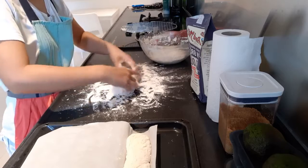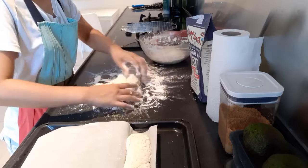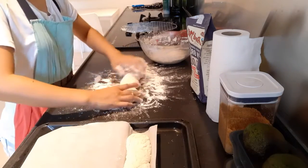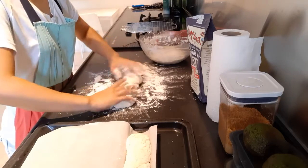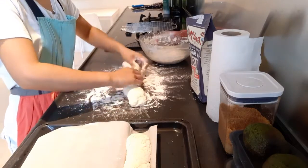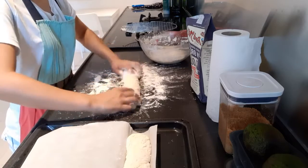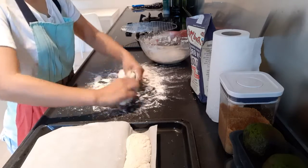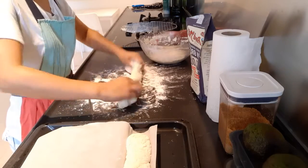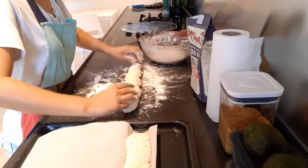Start shaping again. I'm just shaping it and twisting it to make it a little bit longer. Same size as the first one as possible.